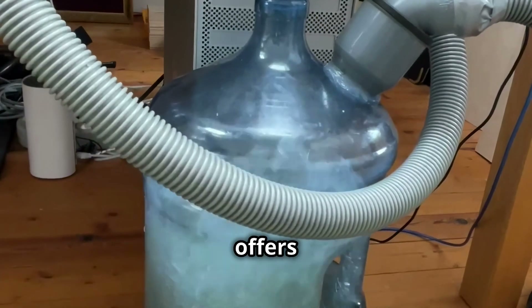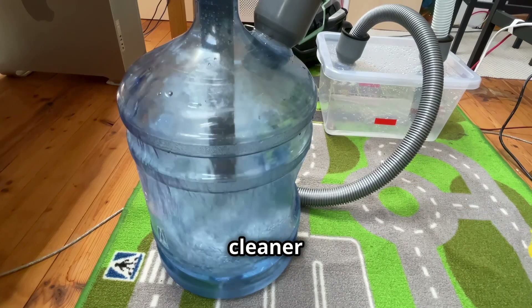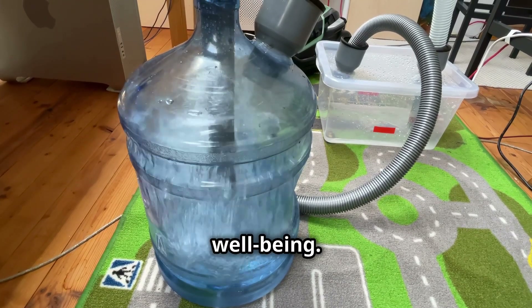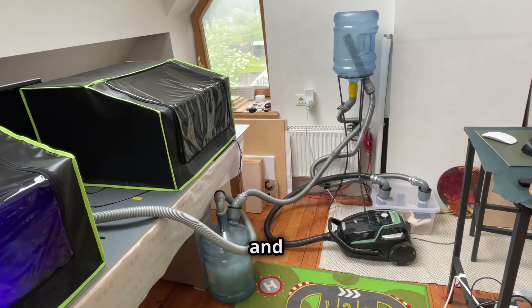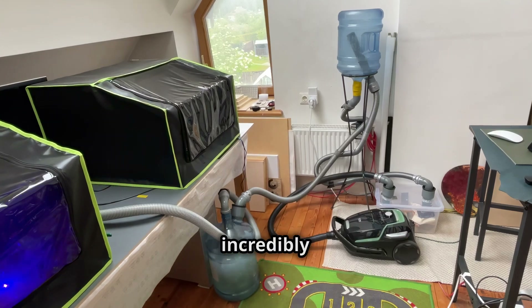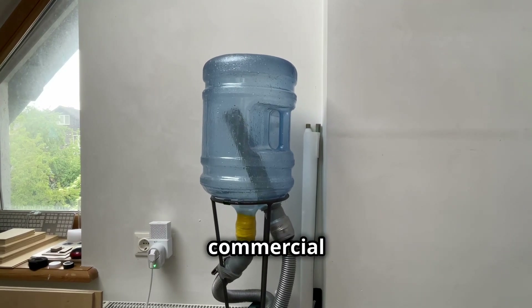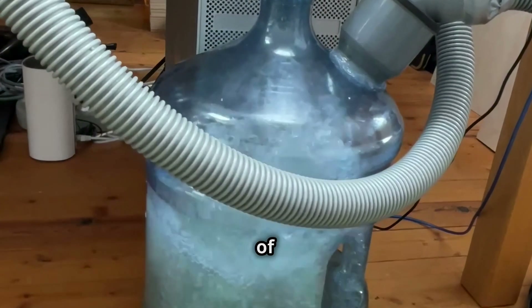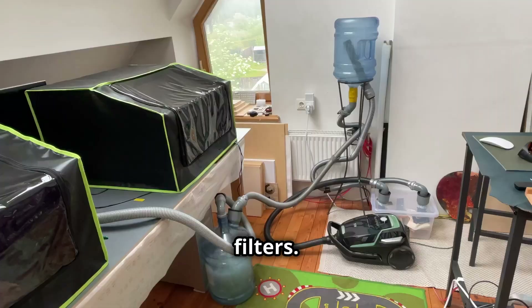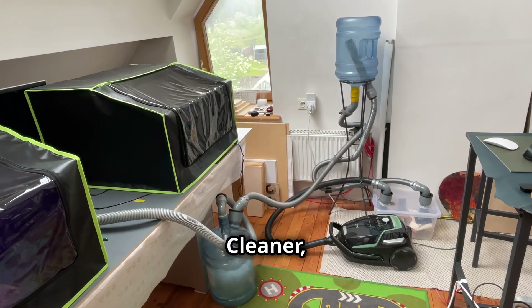The DIY water filter offers numerous advantages, making it a compelling alternative to commercial solutions. First and foremost, it provides cleaner air in your workshop, safeguarding your health and well-being. By effectively capturing smoke and fumes, it minimises the risk of respiratory irritation. Secondly, it's incredibly cost-effective — you're repurposing readily available materials, saving money on expensive commercial filter replacements, making clean air accessible regardless of budget. And you will never run out of replacement filters; just change the water in the bottle when it becomes dirty. It's a sustainable solution that aligns with a greener workshop ethos.